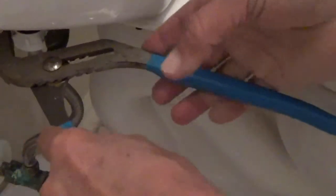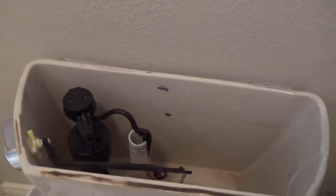Here's the fill tube that I went ahead and installed, and I did cut it as I said earlier. I'm just reconnecting the water supply line. I'll be turning on the water as soon as I get this done. Check for leaks continuously — if there are any, just tighten it a little bit more, but don't over tighten. There's the clip with the refill tube on it.